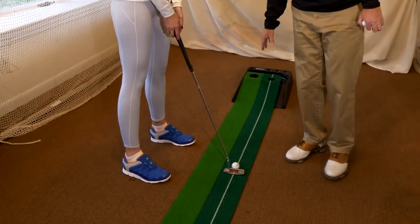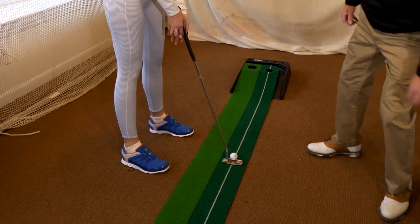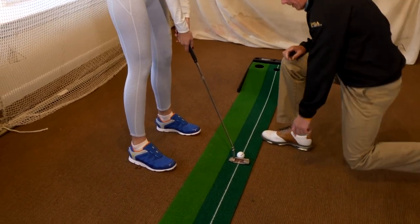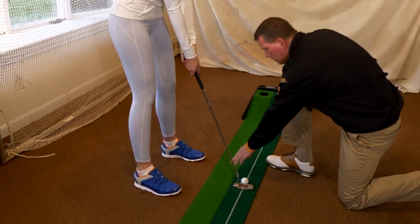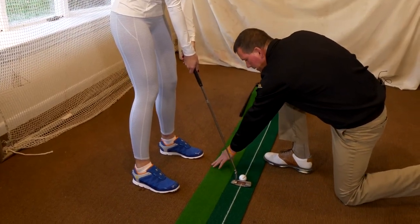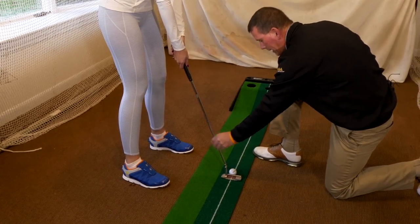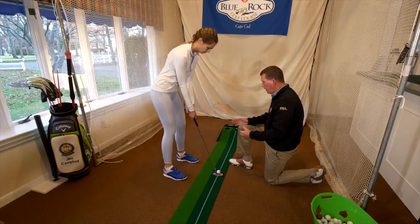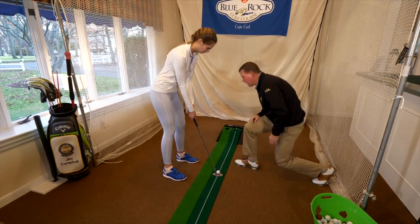So, as you can see, we've got this little track with a nice white line. What we're going to do is have Heidi set up so that the line on her putter is right along that line, her feet are parallel to that line, which means they're going to be the same distance from our little putting track, and then all we're going to try to get Heidi to do is get comfortable and try to have the putter go back and forth along this line so the ball goes in that little hole.